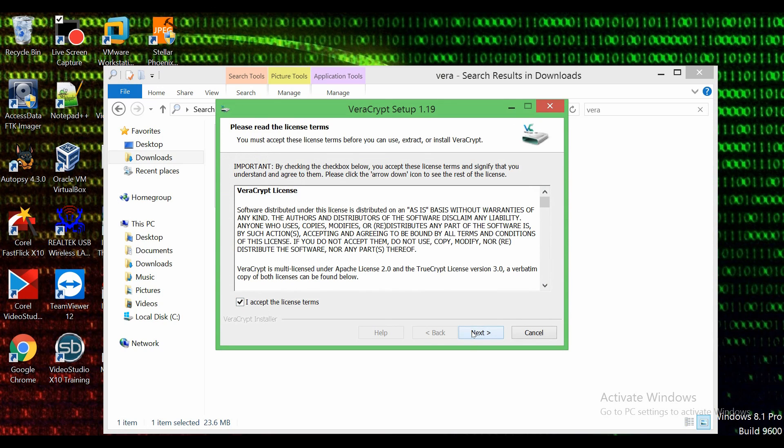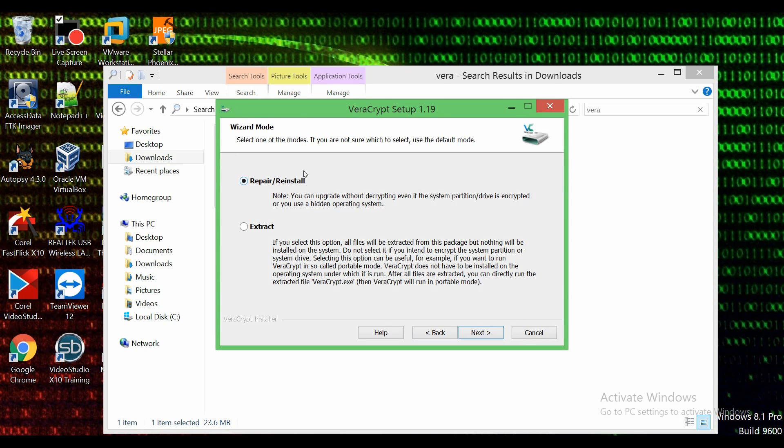We're going to accept the license and terms. Right here you do not want to do repair or reinstall — it's saying that because I already installed it earlier. I'm going to go ahead and do 'extract,' and the reason I'm doing extract is because you want to download VeraCrypt onto the external media you're using, such as your USB flash drive. You do not want to install it directly on the hard drive of the computer you're using because that just makes it useless. I'm going to insert the USB flash drive — I'm using an 8GB Toshiba USB flash drive.